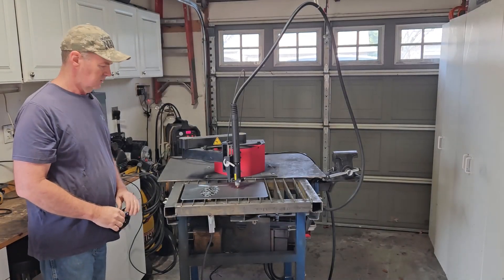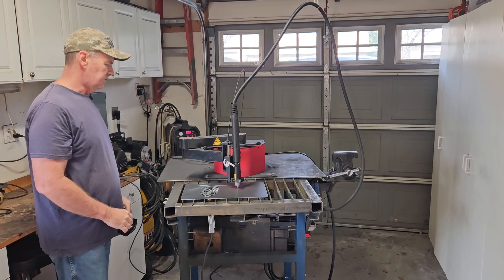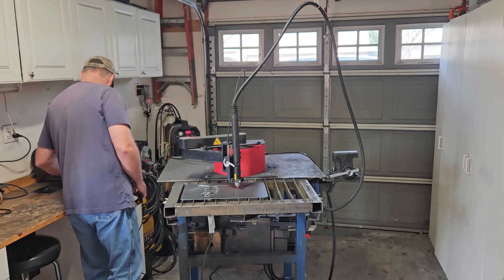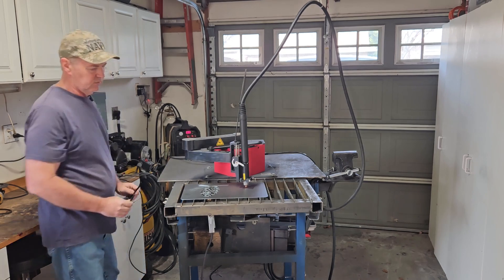I've got it all lined up the way I think it needs to be for the letters, and we'll run it. Hopefully I don't screw it up because I'll have to run to the metal store. This should be it - 30 amps, everything's running, here we go.